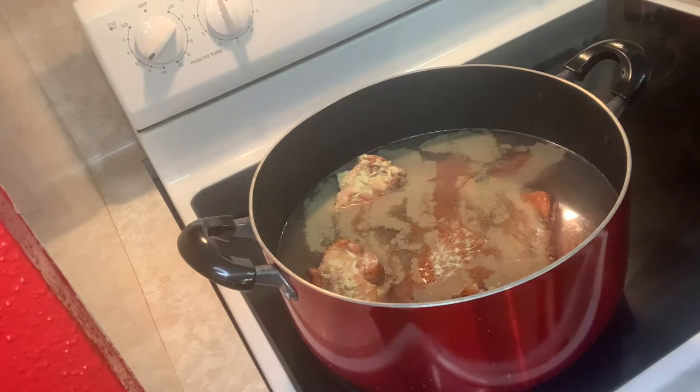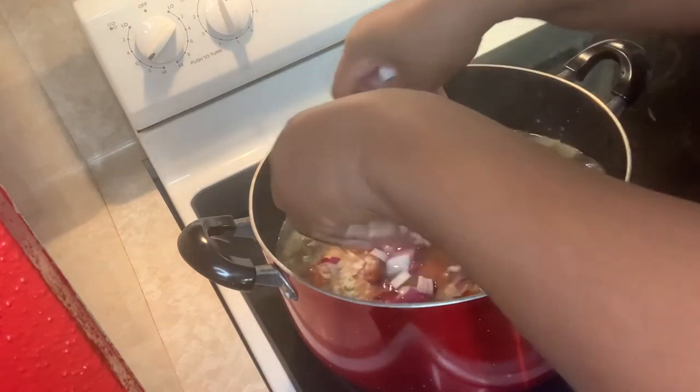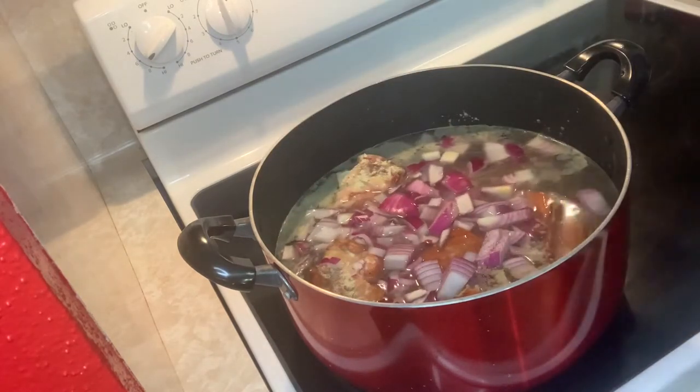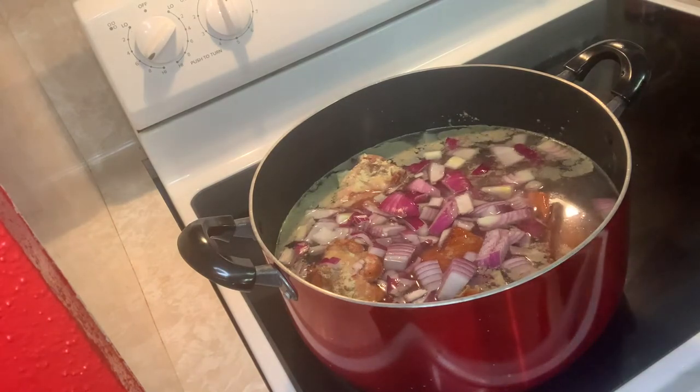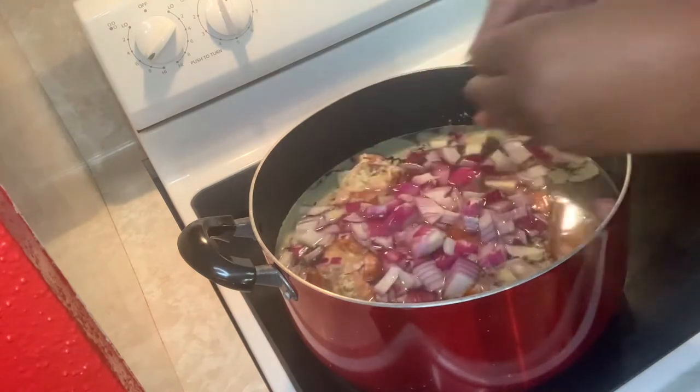We also have some habanero peppers we're going to put in there. We're going to add them right in, along with the red onions, and we're going to let that boil with the meat.